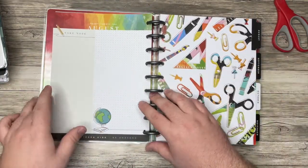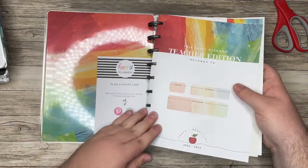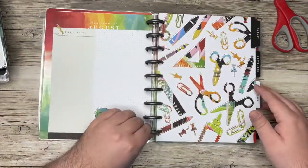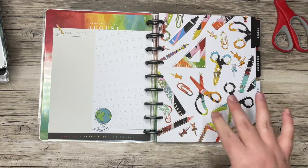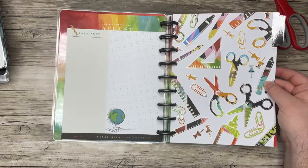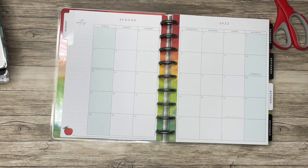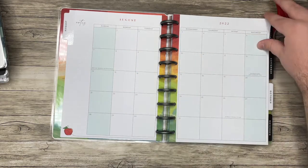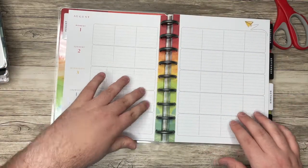I love these designs in this collection — we have some foil and some different stationery items. You do have some color down the spine, a little apple, and the weekends are shaded. This is the monthly layout, and then this is what the weekly layout looks like.